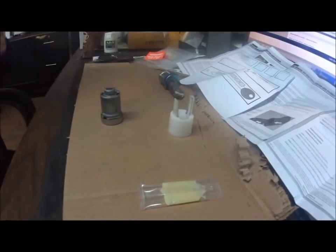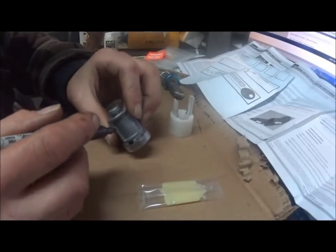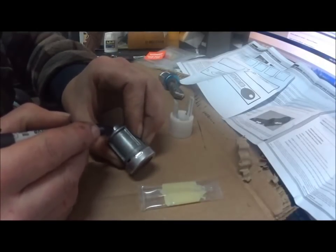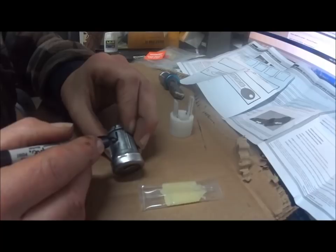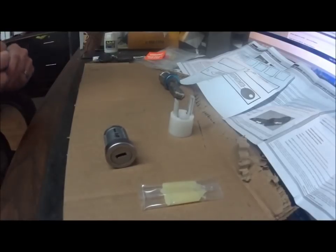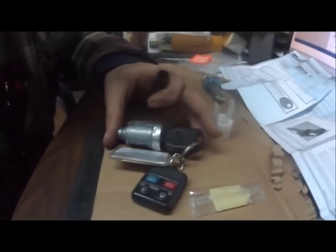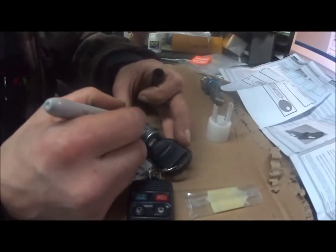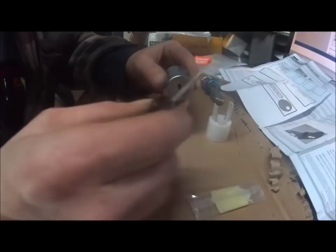This next part isn't strictly necessary, but I like to do things a specific way. I'm going to mark a spot on the assembly and on the housing to indicate the OFF position — that's my reference mark. Then I'll insert the key and turn it to the ON position and mark that as well, just to have a reference point in case I need it.